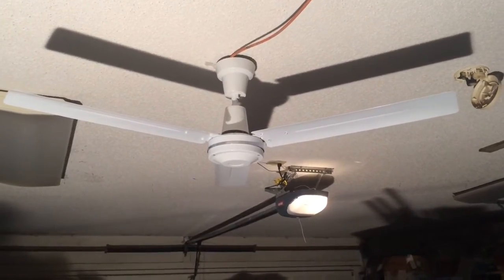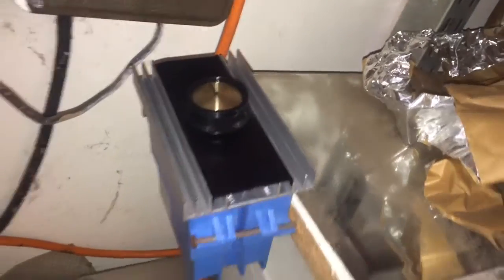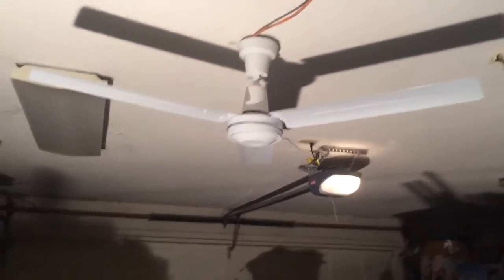Hi there you guys. Doing another video on my 56 inch Dayton. I recently acquired a Dayton speed control. I believe for this type of fan, based on its label, it can power up to six things. I have noticed that there's a bit of a hum with it — it doesn't seem like it's anything serious. I'm going to go ahead and show you guys what you think.